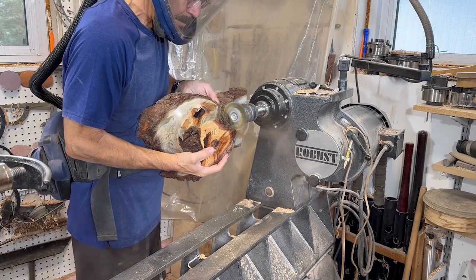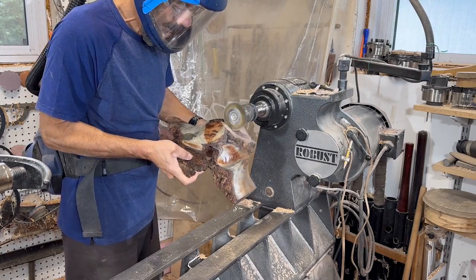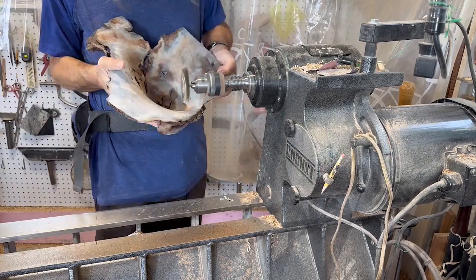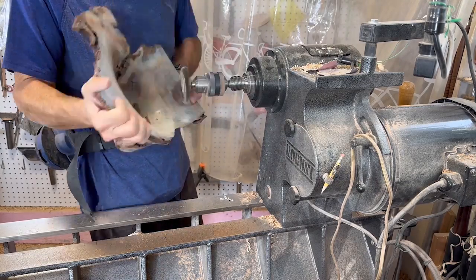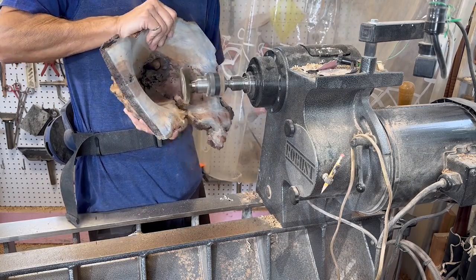The first thing we have to do is to get rid of all the finish that was on this piece. I'm using a coarse wire brush on the lathe and just getting all the surfaces cleaned up, and any of the areas where the epoxy is going to stick to the bark and that sort of thing I want to get nicely cleaned up so I have a better chance of adhesion.